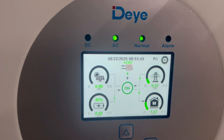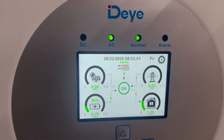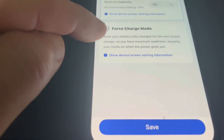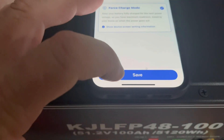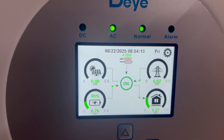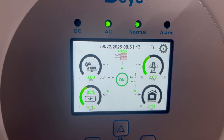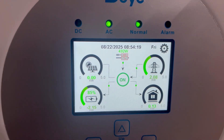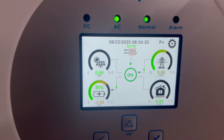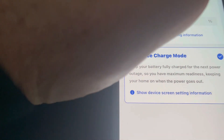The other thing you can do in Quick Settings is Force Charge Mode. Hit Save, and the grid starts pulling two kilowatts to charge the battery. That will charge the battery to 100%. You can turn Force Charge off by going back into Self-Consumption Mode.